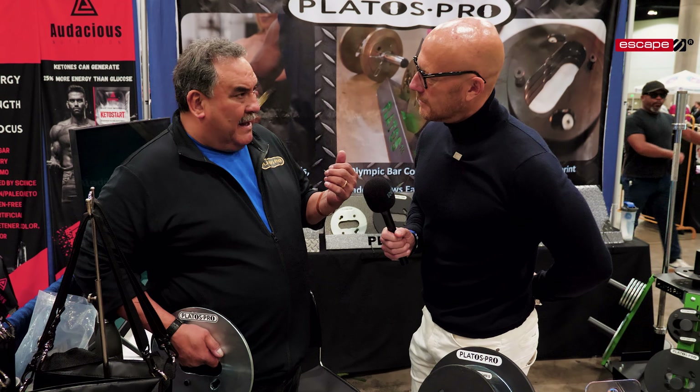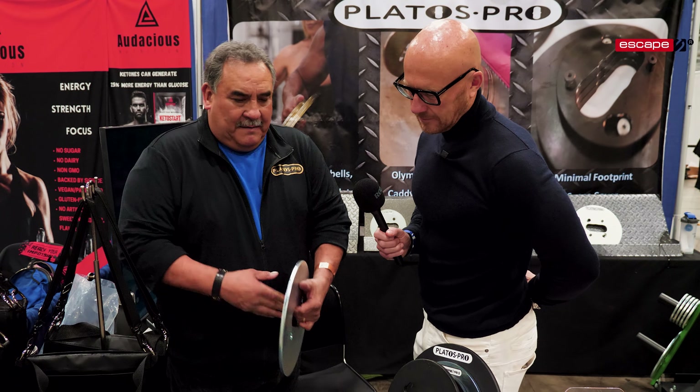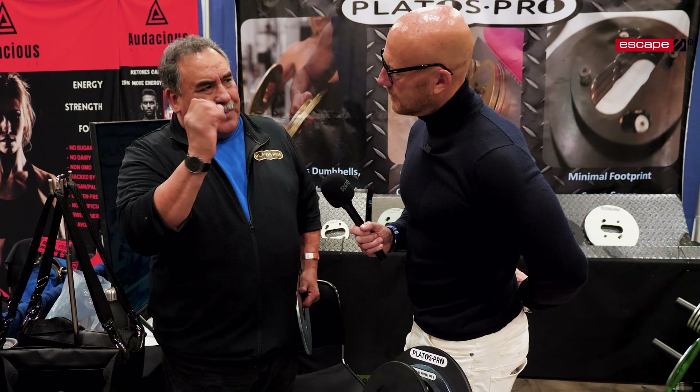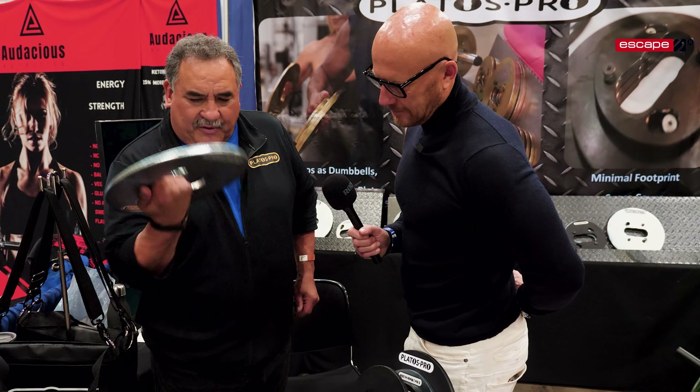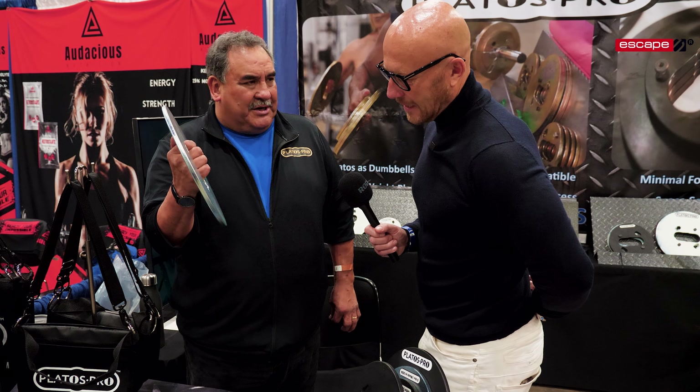If you get a Bowflex adjustable dumbbell, that's 18 and a half inches wide. So if you do a movement you've got this huge bar in your face — but this is our biggest plate and you're only talking five and a half inches.